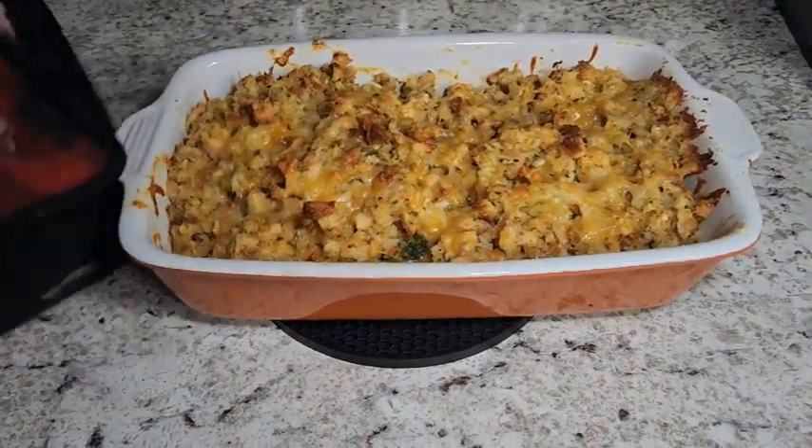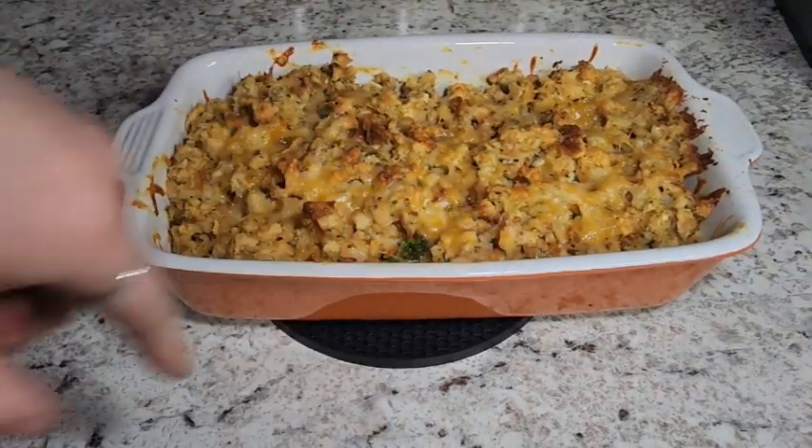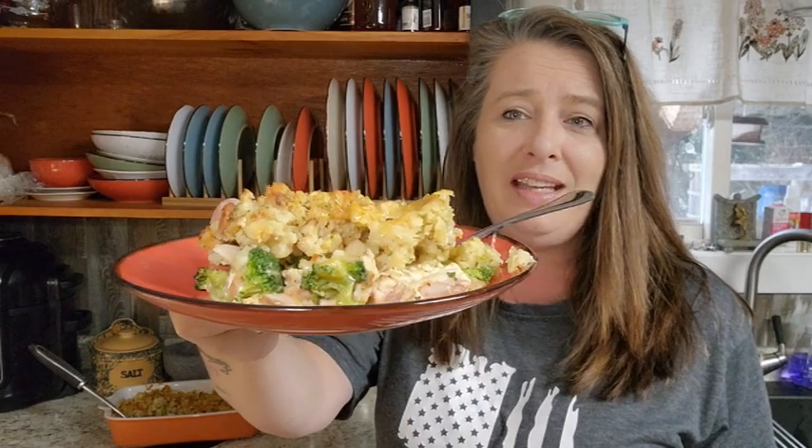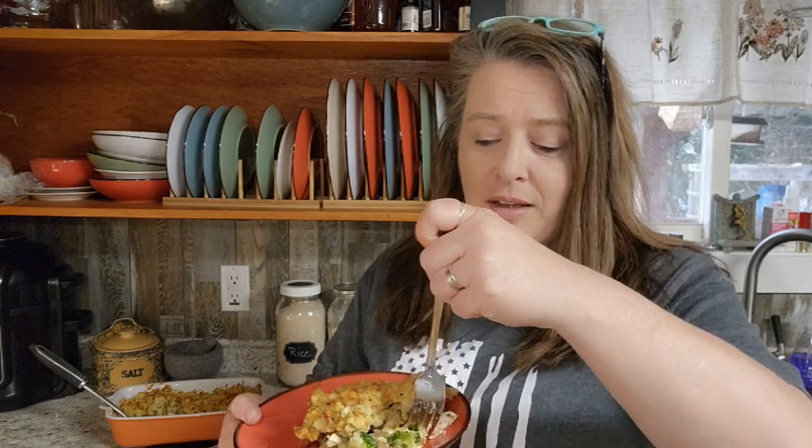Once it's nice and golden brown and bubbly, then it is done. We're going to let this sit for a few minutes and give it a try. This dish is really super simple and easy — you've got your vegetables, meat, everything in one pan. Toss it in the oven and before you know it, it's ready to go. It is so yummy and delicious. We really love this for a quick meal — one of those things you can do when you forget to take something out for dinner or you just don't feel like cooking. You can put it together really fast and chuck it in the oven.